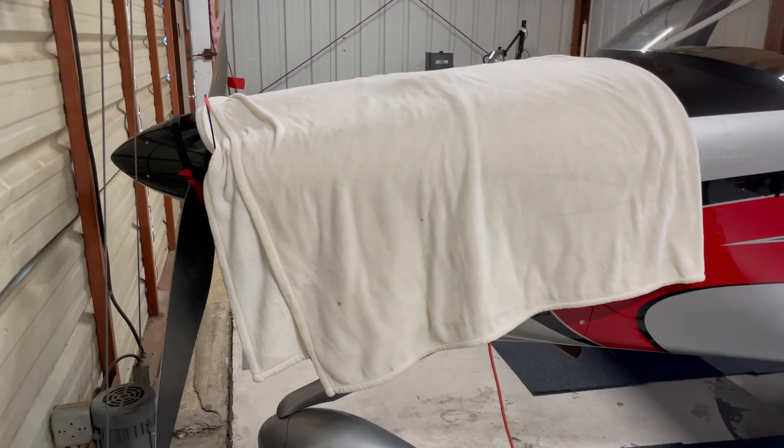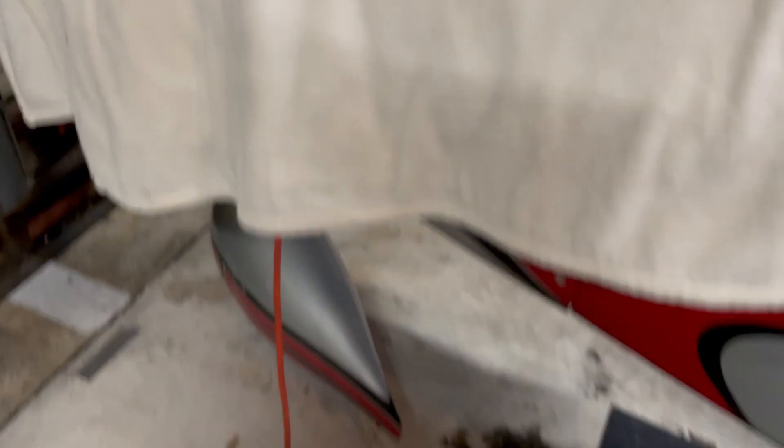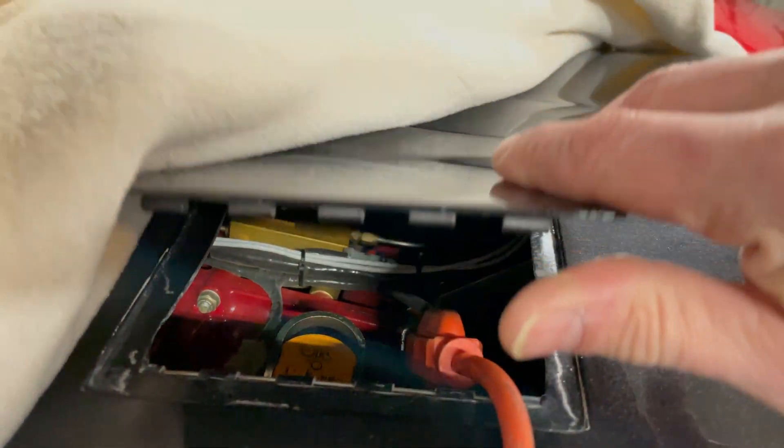You can see we've got a blanket over top of the cowl just to keep the heat in, got the cowl plugs in, and then I've got a Rife engine heater — you can see the cord here going underneath the blanket — and then right inside the oil door I've got my heater plugged in. We'll leave this covered for now.